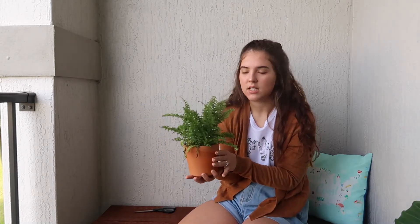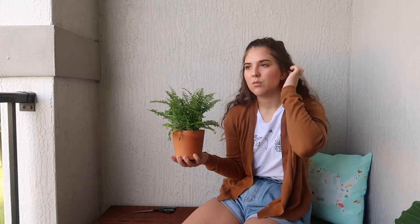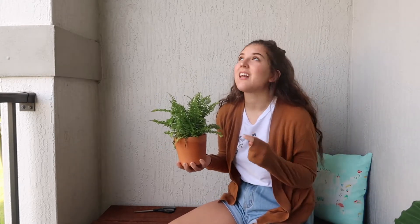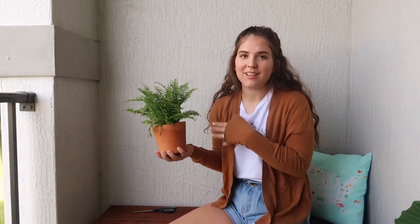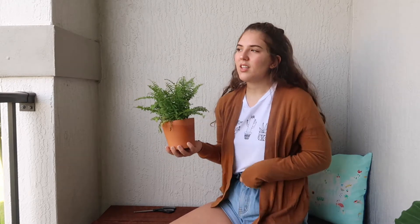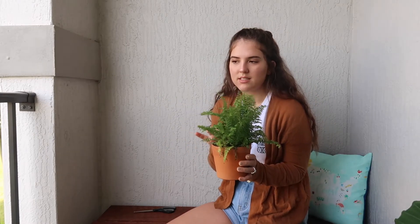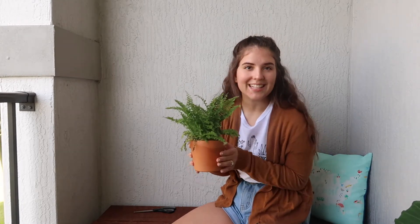You don't need to repot them very often — really only repot for propagation. You separate it out by the roots, pretty much the same as with the alocasia. He likes consistently moist soil, so he's actually a little dry right now. I'm going to get him some water when I put him back in his little home.